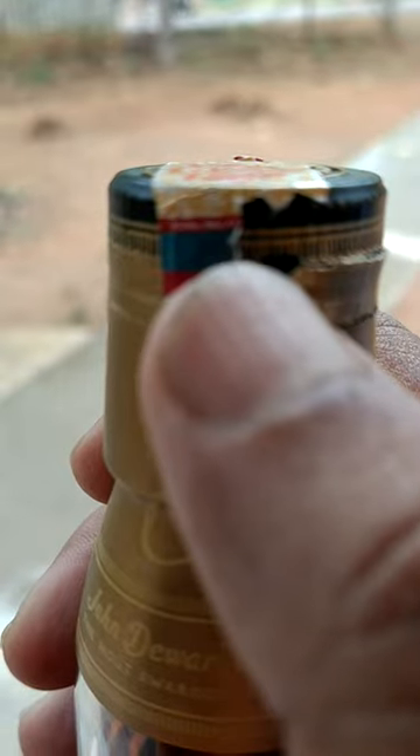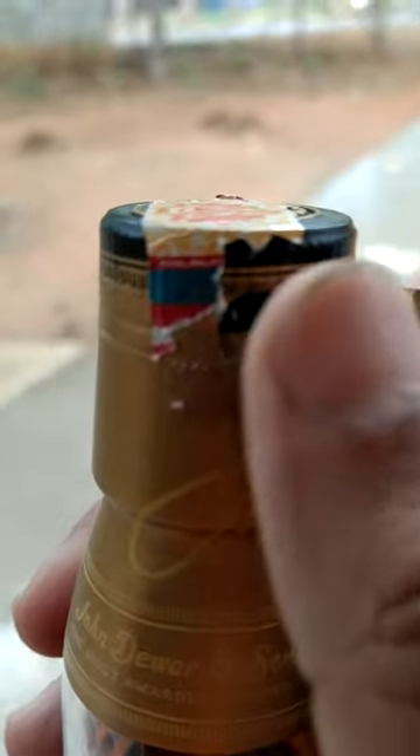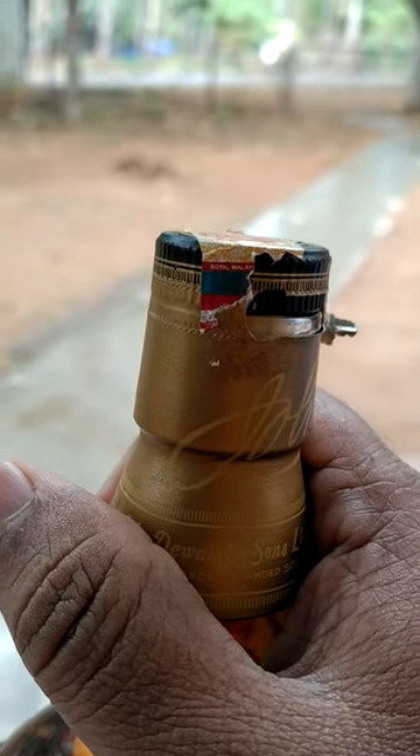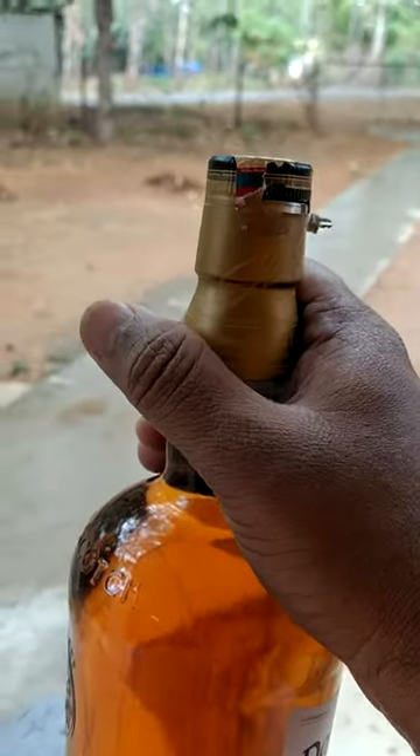When you open this seal, you will find a knob with some kind of opening. You have to hold it like this and just take it out — that's simple. When you turn it a full 360 degrees, you'll find it will be open. And yes, absolutely — see!